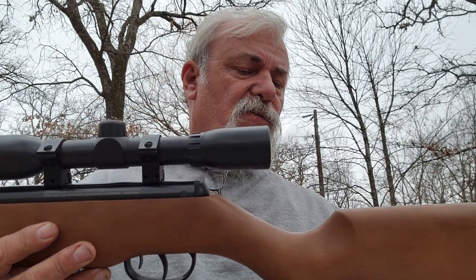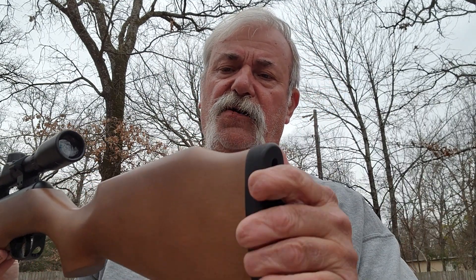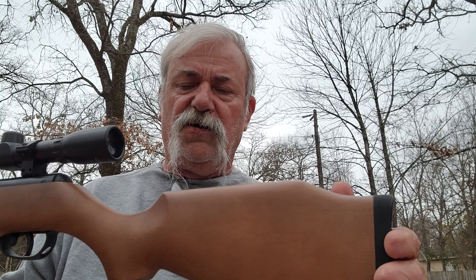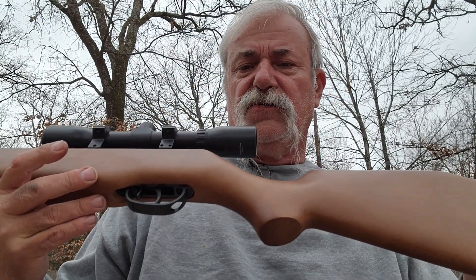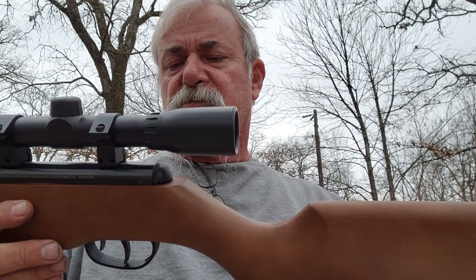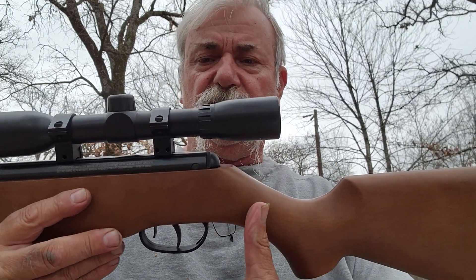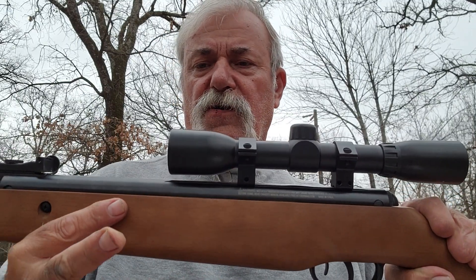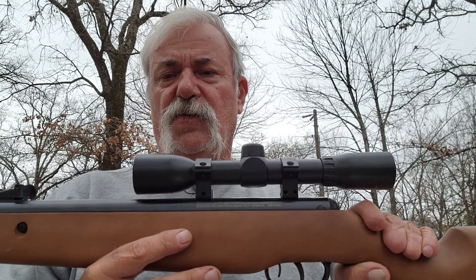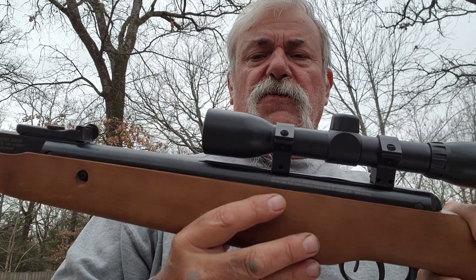It's got a nice rubber butt pad and a beech stock — nothing too fancy. I'll probably soak it tonight with some lemon oil, which might darken it up a little. You can tell there's no stippling along here or up here, so it's all very smooth, but I haven't had a problem with slipping.